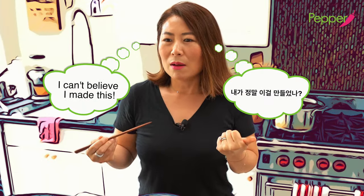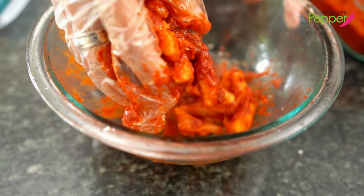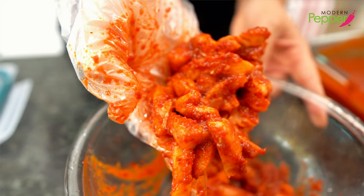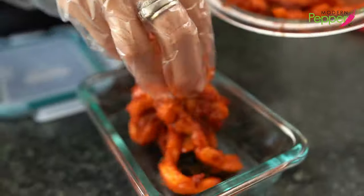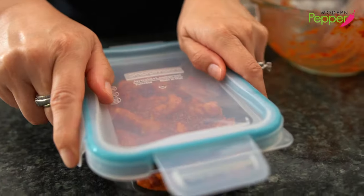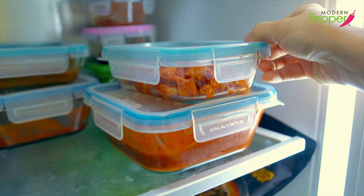That is delicious — it's spicy. You could eat this right now, or if you put it in your fridge overnight or for a couple of days, it will taste even better. Put it in a container with a lid and store in the fridge until you're ready to eat.